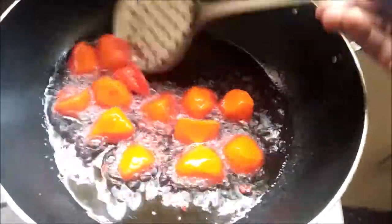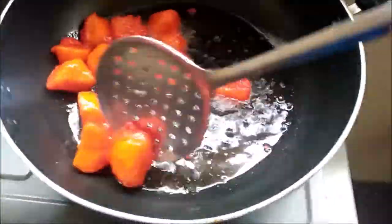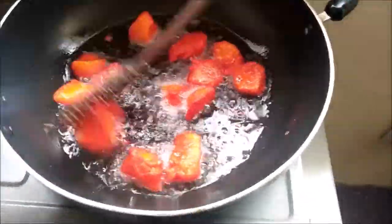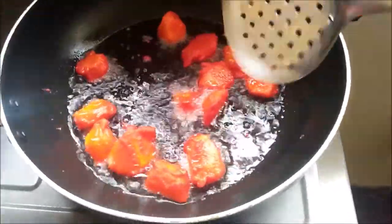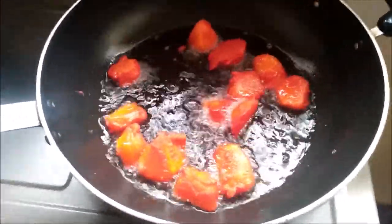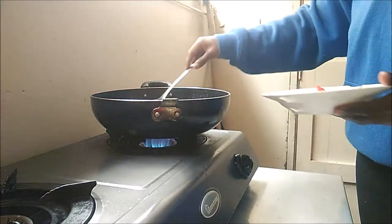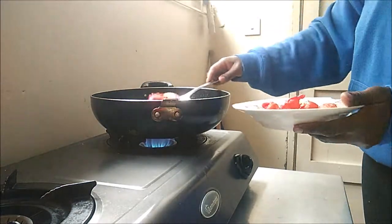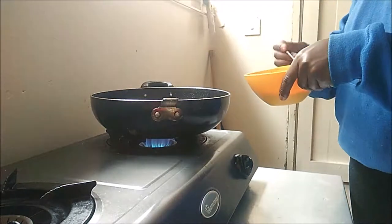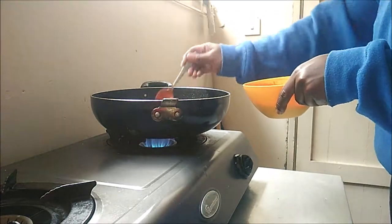After about a minute I need to turn them so that all sides are cooked. After they're fried, I'm just going to transfer them into a plate and repeat the whole process again, adding the potatoes into the frying pan until all of them are cooked.